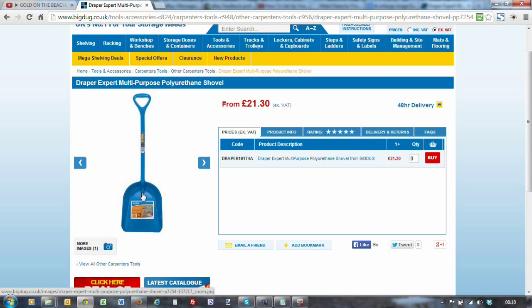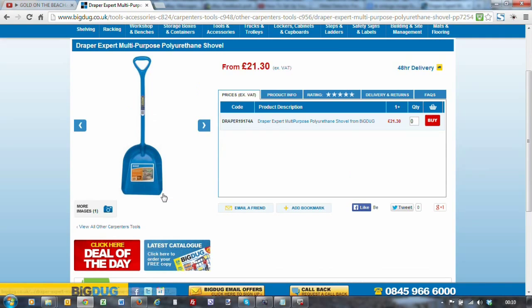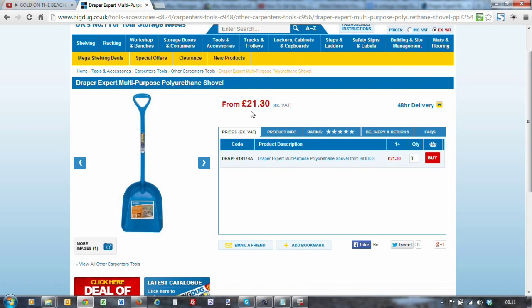Basically all he's done is cut it, shape it, and drill some holes in the shovel. You can get them on eBay for around about this price as well - I've ordered one myself.